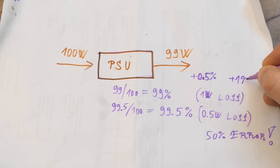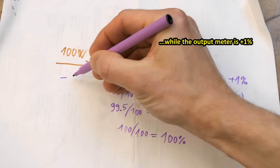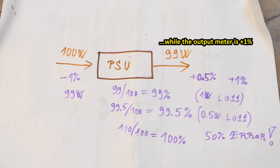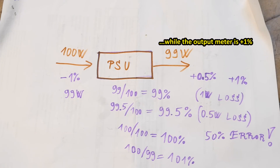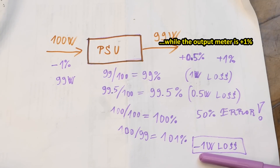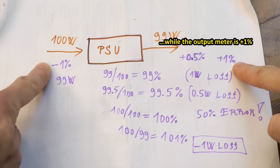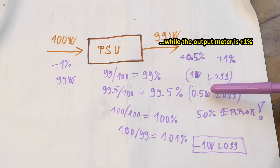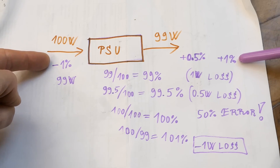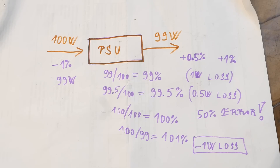If your meter is plus 1% off, the power supply already appears to be 100% efficient, which is impossible. And if the meter at the input is minus 1% off, reading 99 watts, the efficiency appears to be 101% - making it look like it's producing 1 watt out of nowhere. With 2 meters each 1% off, your loss measurement is 200% off. The errors add up, but they're also multiplied by a massive factor - in this case a factor of 100, because the loss is a hundredth.